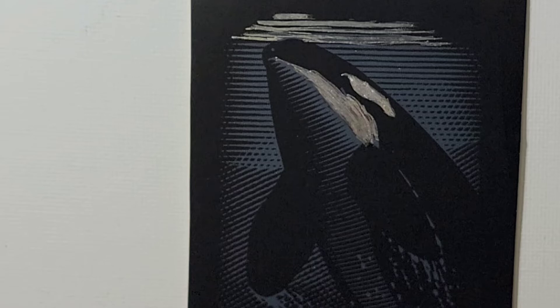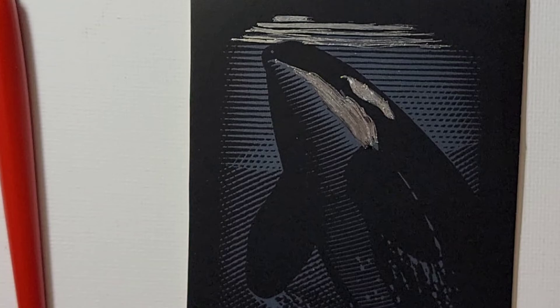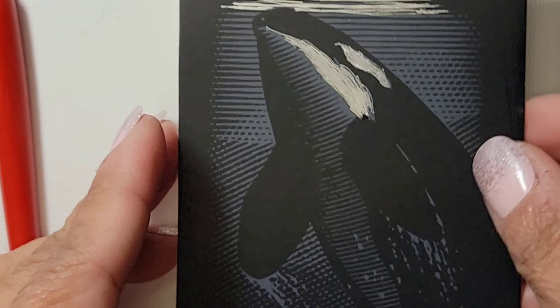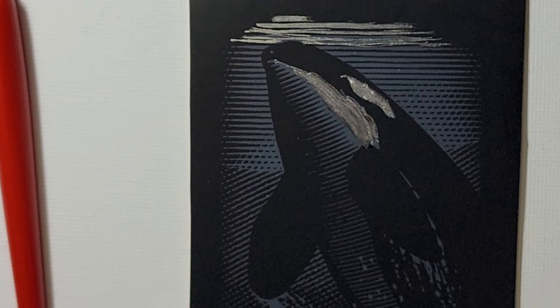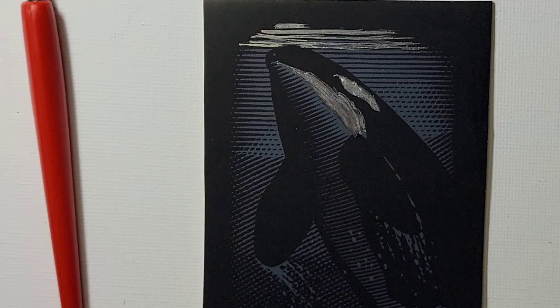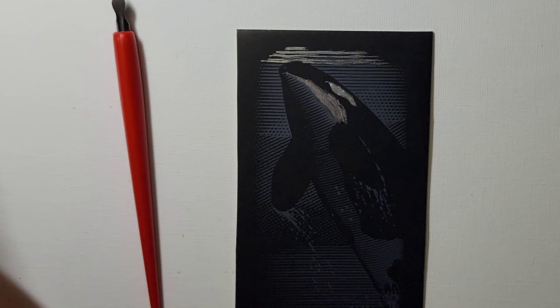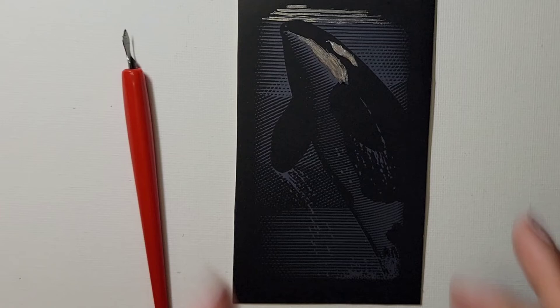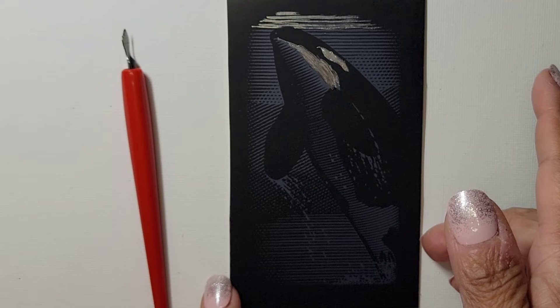So there you have it. Let me show you how far I got. This does take time to do — and this is just the little small sample, you can imagine the whole big board. So, I don't know — what do you guys think about it? I like it. I think it's relaxing. It takes time, but it's relaxing.